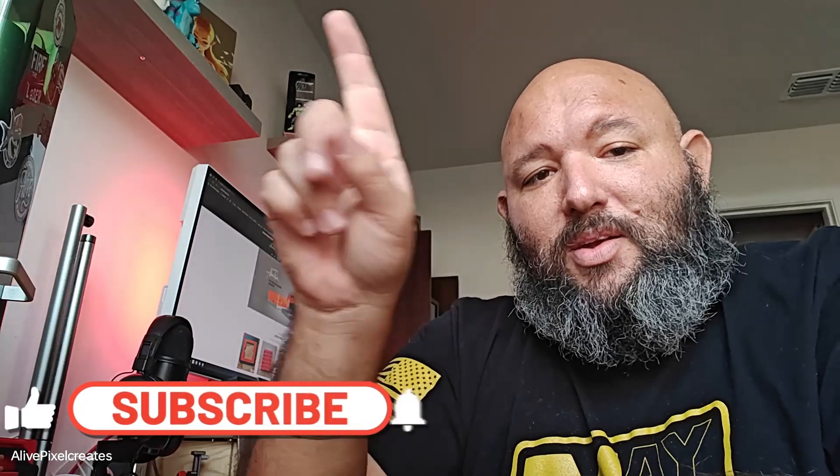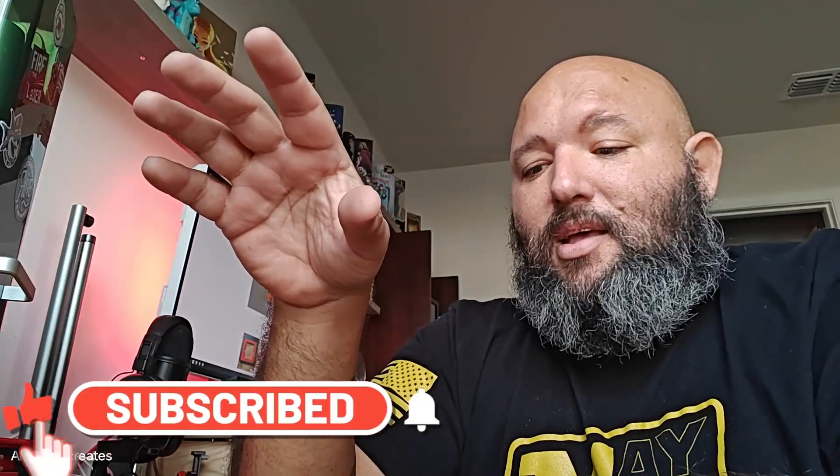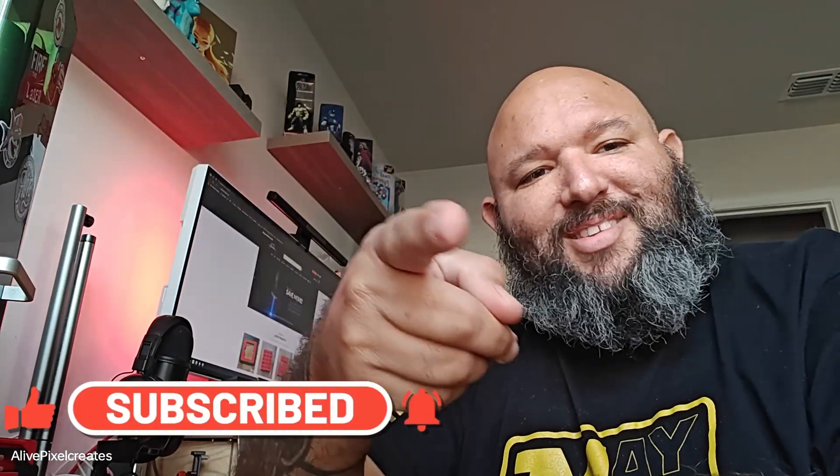I hope you guys liked it — leave your comments below and ask whatever you need to know before you buy any laser, it doesn't matter which one. Ask the right questions and think of every laser as an investment — you want to make money with it, don't get an expensive paperweight. Thank you very much for watching — if you like it please subscribe, like, ring the bell for updates, and as usual: fire the laser.